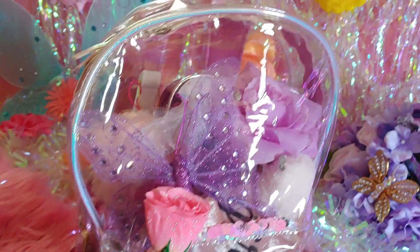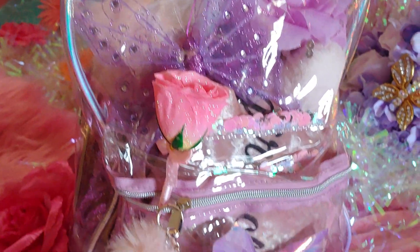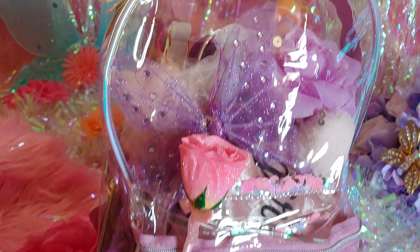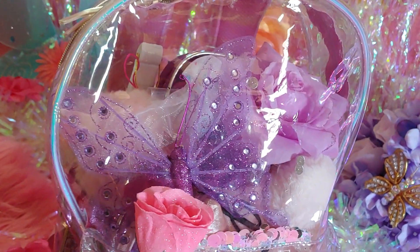Hi everyone, welcome to my channel. My name is Hunter Pinkstar and I wanted to share with you what's in my clear bag today. This is going to be a pink and purple edition — purple is also one of my favorite colors, especially the lavender colors.